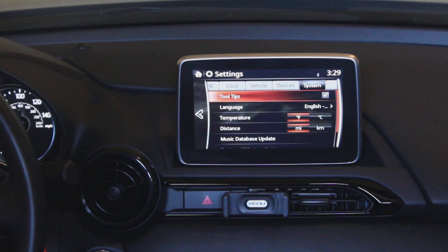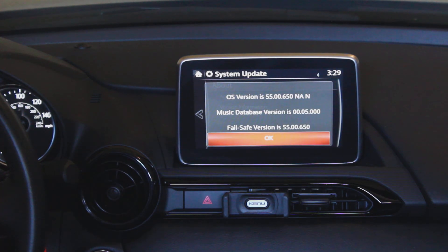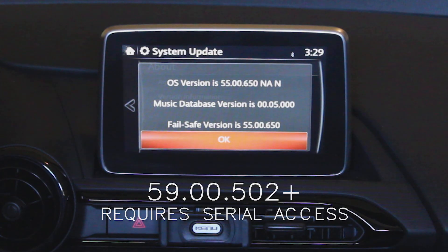First thing you gotta do is check whether or not your infotainment system is a supported version. Mazda actually fixed the security hole that lets this work, so you need to make sure you have an early enough version. If your version number starts with 55, 56, or 58, you're good to go. If it starts with 59, it needs to be older than the 502 point release.